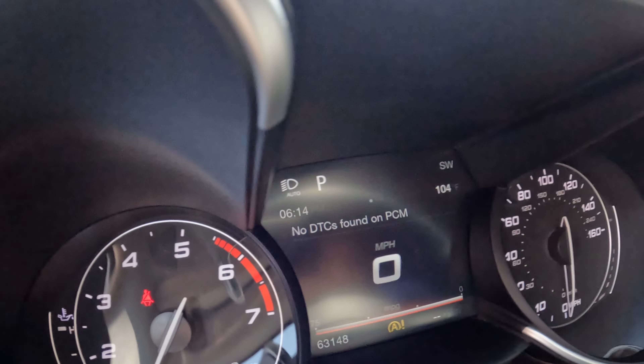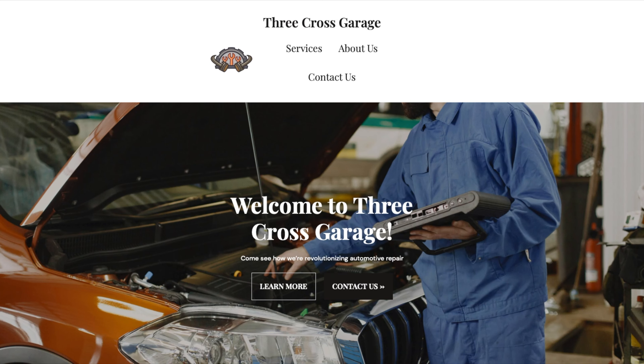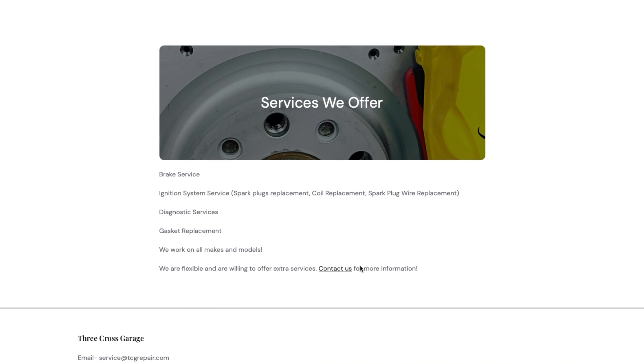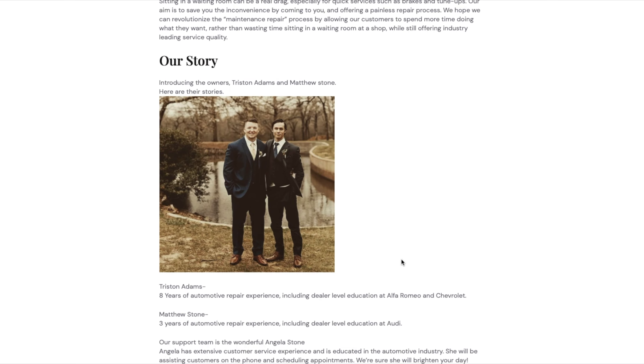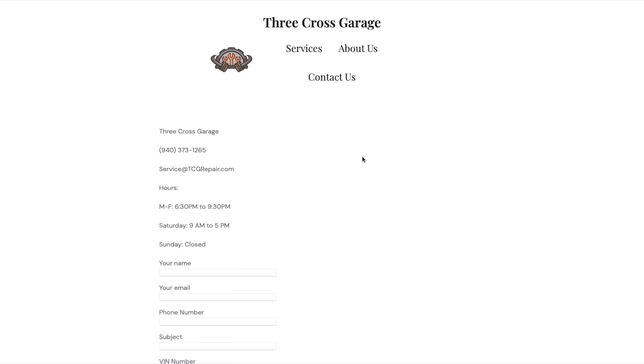Now we're back in our normal drive. On the off chance that you cannot clear your check engine light with just a simple clear and you need somebody to investigate, and you're in the DFW area, you want to reach out to Three Cost Garage, which is today's sponsor of the video. Three Cost Garage can come service your car right at your door — you do not have to go anywhere — and they can bring you to a resolution for the DTCs found on your PCM.